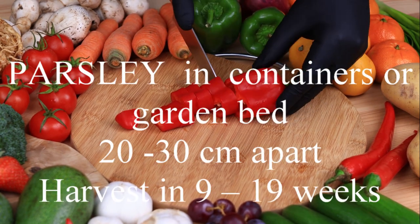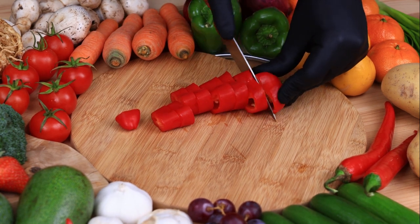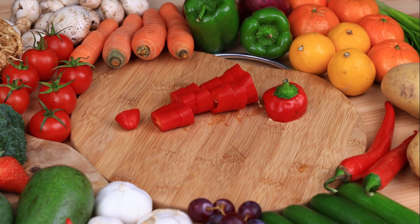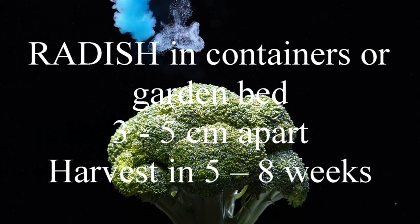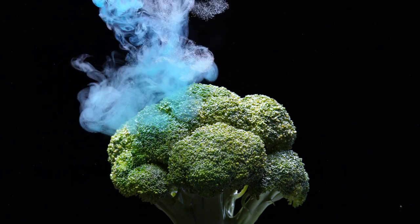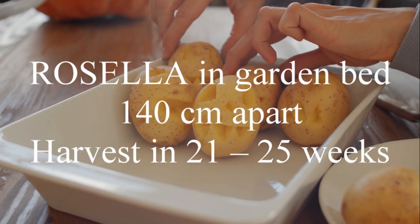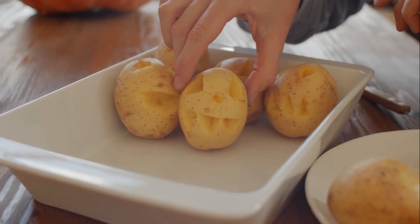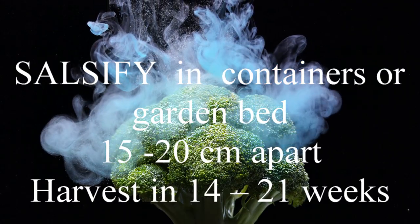Parsley in containers or the garden bed 20 to 30 centimetres apart, harvest in 9 to 19 weeks. Radish in containers or a garden bed 3 to 5 centimetres apart, harvest in 5 to 8 weeks. Rosella in the garden bed 140 centimetres apart, harvest in 21 to 25 weeks.